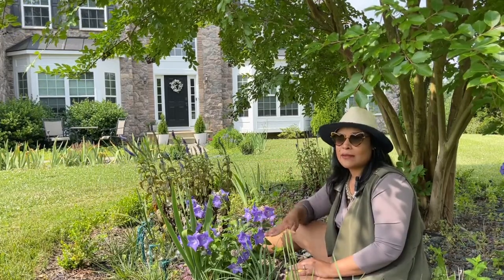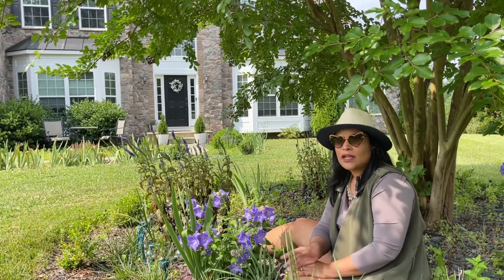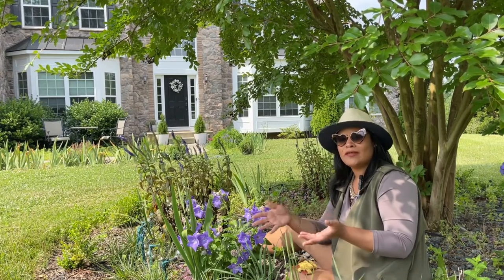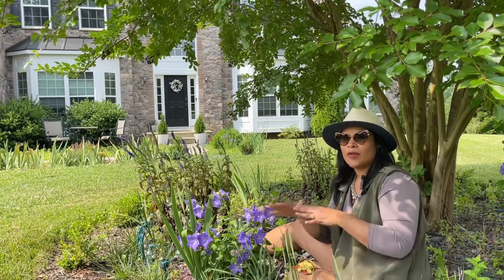My plant has been blooming for the past three weeks. Usually plants don't bloom for that long when they bloom, but this one keeps going the whole summer — it's going to be blooming the whole summer.